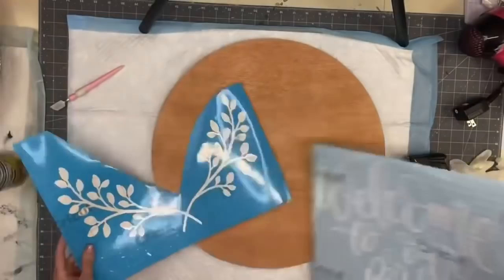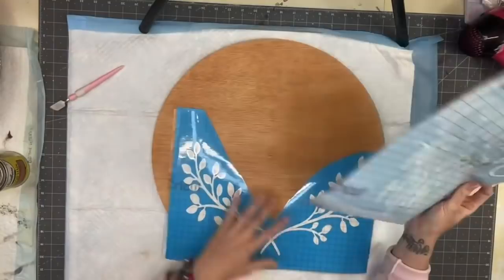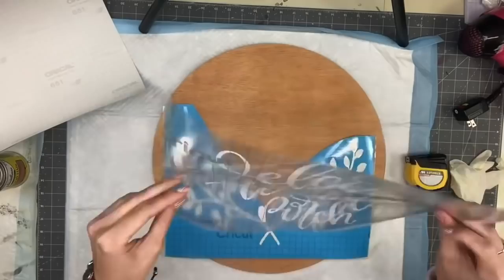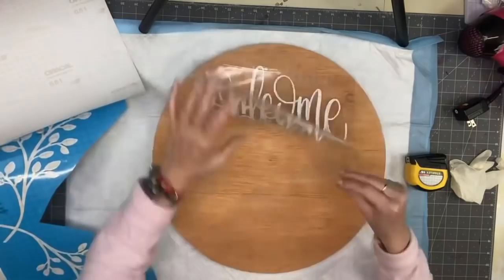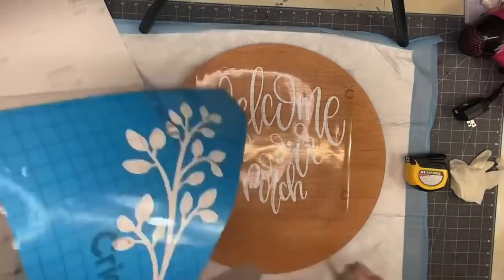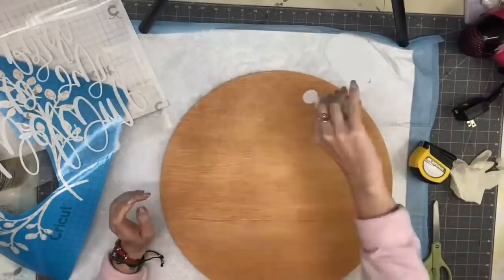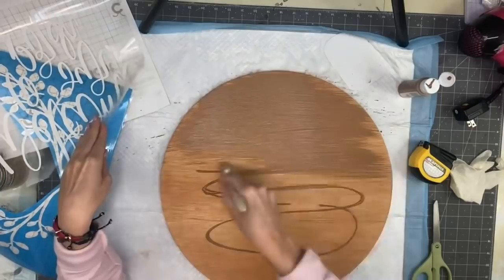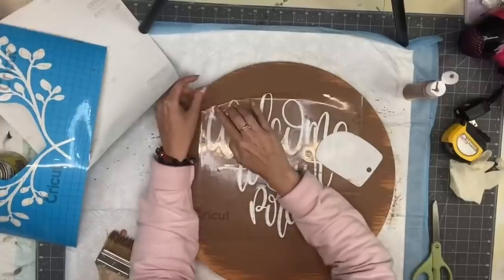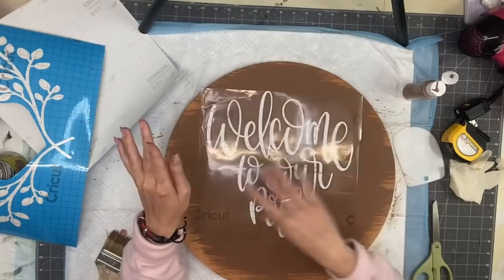Here we are with our vinyl cut out. I thought the stain was dry — I rubbed my hand on it, no oily residue, no stain on my fingers — so I felt confident I could lay the vinyl and start painting. But the vinyl would not stick. Most of you know if your stain is still wet it will not adhere. I was convinced it was the wood — I painted it with Territorial Beige, dried it, but the vinyl still wouldn't stick, so I had to wait overnight and let it completely dry.